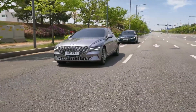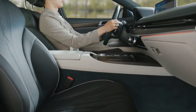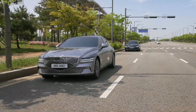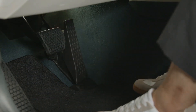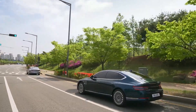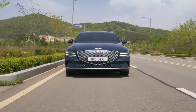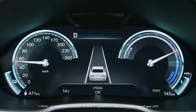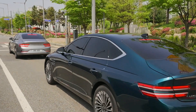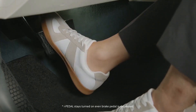In high traffic areas, iPedal gives a more relaxed driving experience. Select Smart Regeneration System in case of high-velocity driving environments. Pull the right side paddle shifter once to turn off iPedal and return to Level 3 Regenerative Braking System. For your safety, be sure to depress the brake pedal on hills and at any emergency situation.